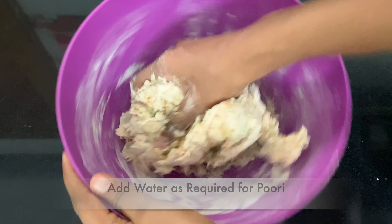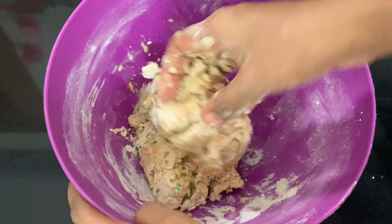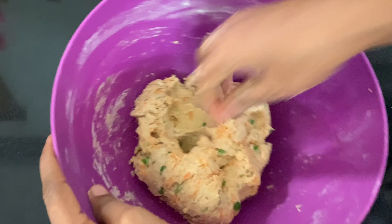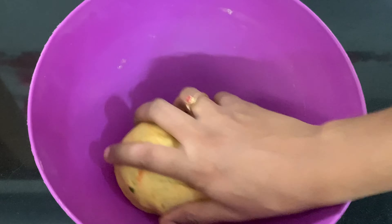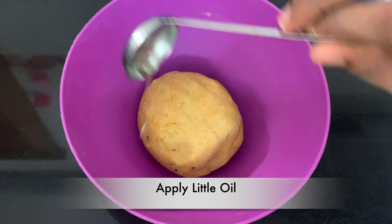Add oil in the pan and add to the oil and the water. Add light oil in the pan.